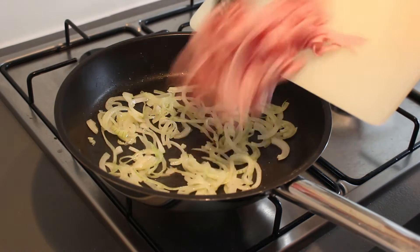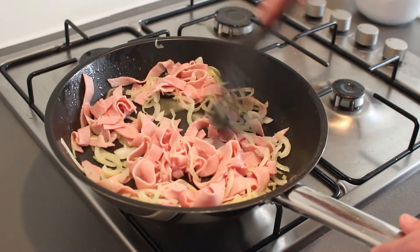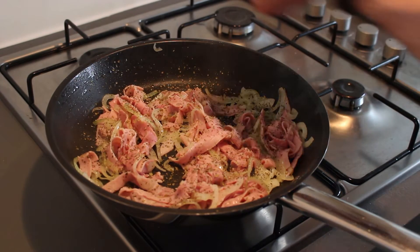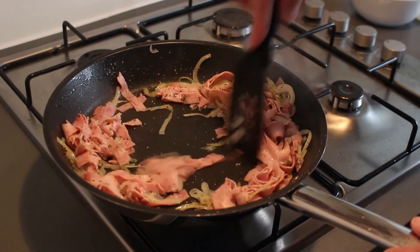Now let's add the ham. Give everything a good stir and spread the ham around a bit. Season it with some basil, some oregano, a little bit of salt and pepper. Give everything a nice stir.